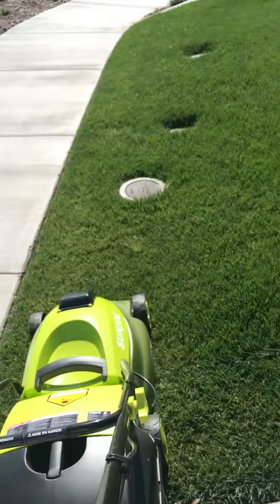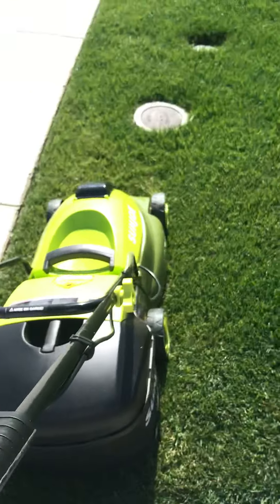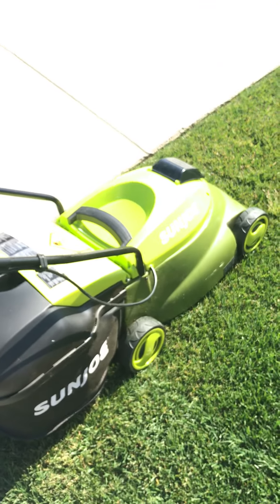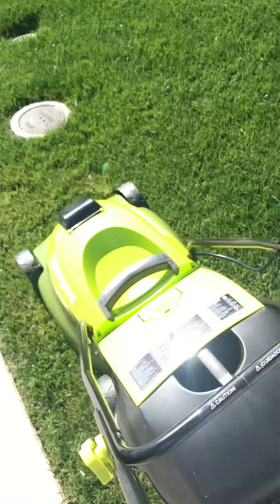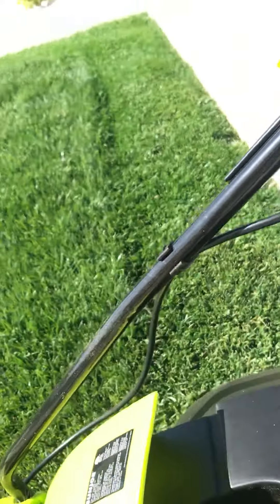I think you're getting a good idea. See, it's very quiet. It's got a good grass catcher — there's the grass in there, you can see that.